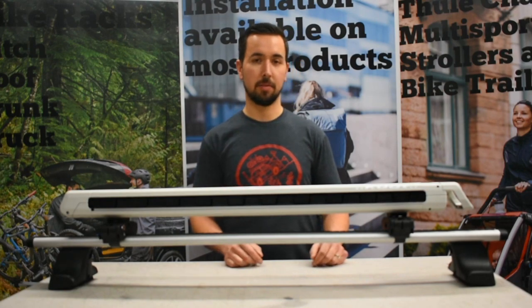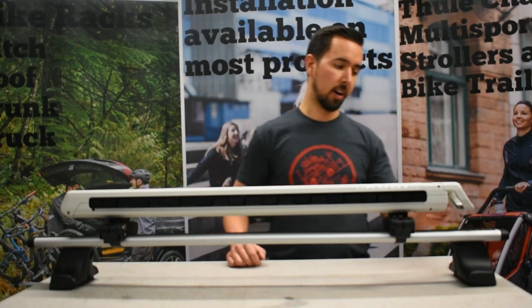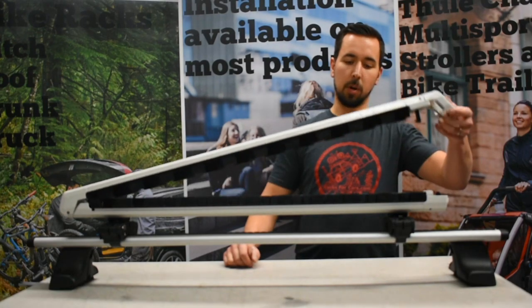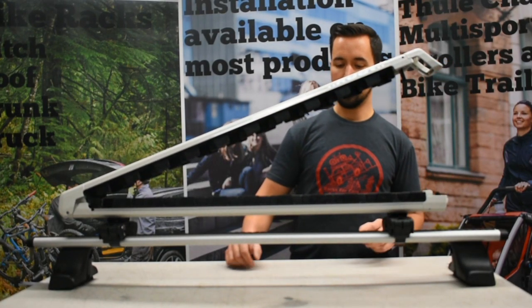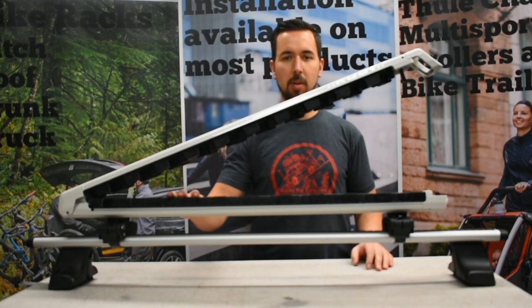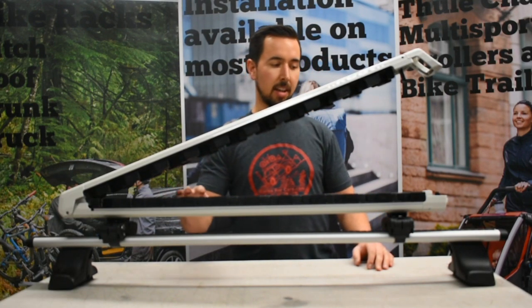The Kuat Grip has a few unique features. On the opening side, we have a very large handle which you will lift up on to open the ski rack. You'll notice the padding is quite unique compared to most ski racks on the market.